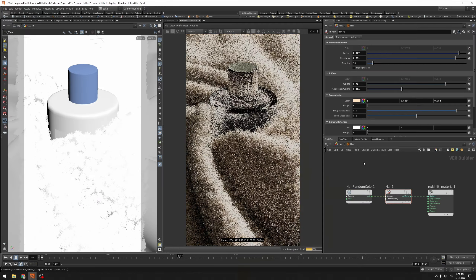We'll take a look at setting up a swirling cloth simulation. We'll then talk through the different hair grooming techniques to see the different results we can get. We'll also talk about rendering hair in Redshift, and we'll take a look at the hair shader. I'll see you there.